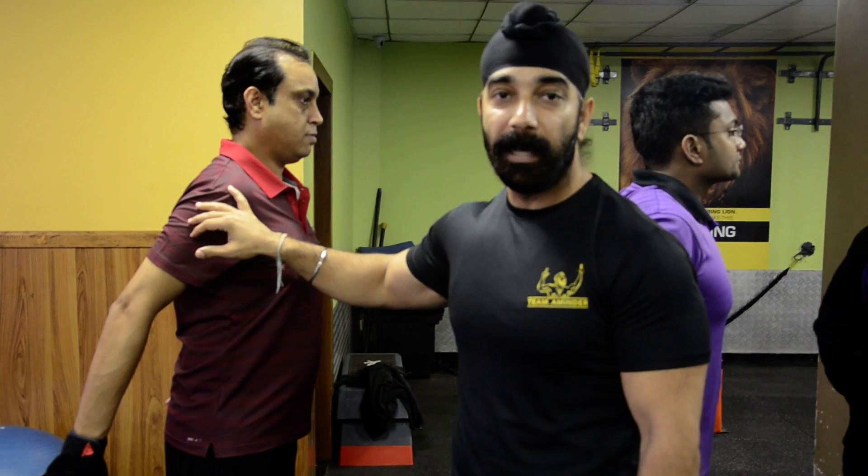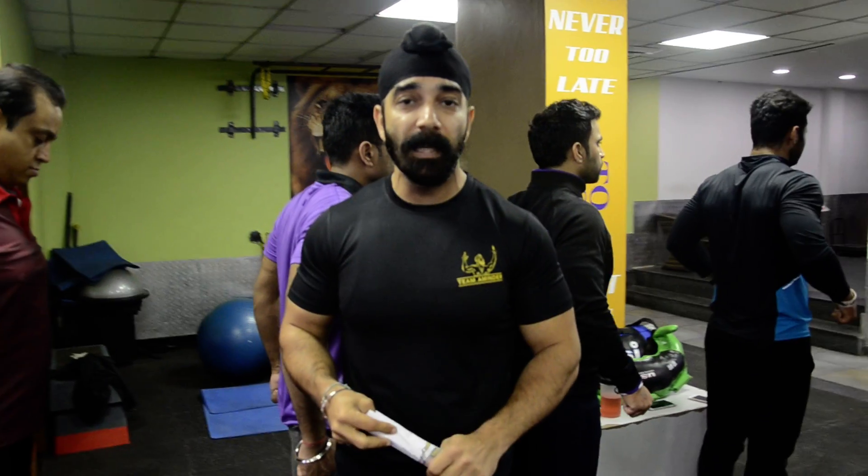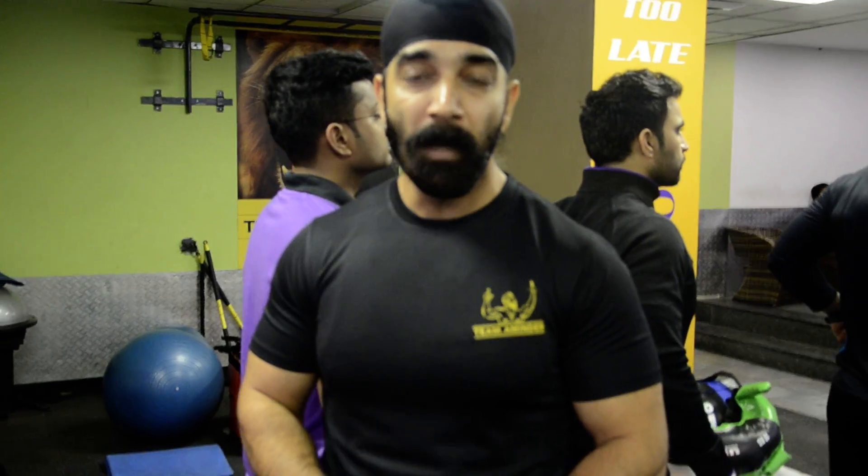Many of you answered very nicely and will be awarded a t-shirt soon. The key takeaway: the range has to be decided as per your own human anatomy — do take care of that. That was all for this video. We look forward to the next videos covering many other variations. This is Aminder from Team Aminder — goodbye, have a nice week.